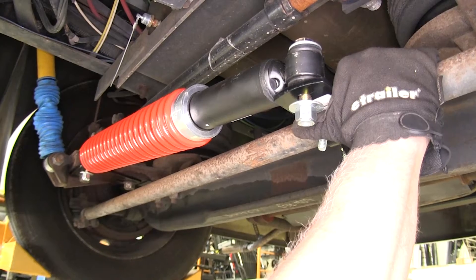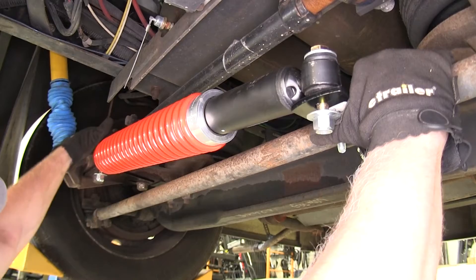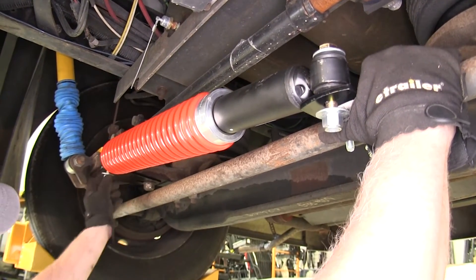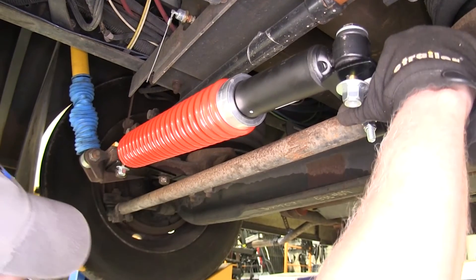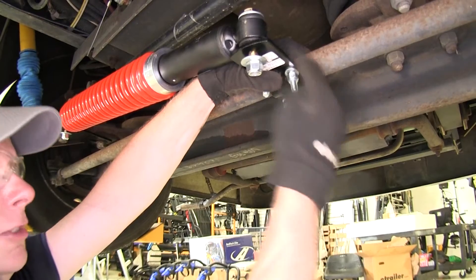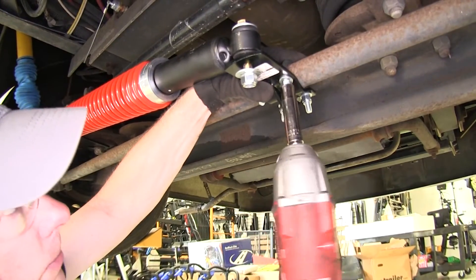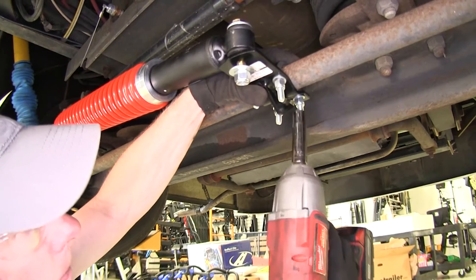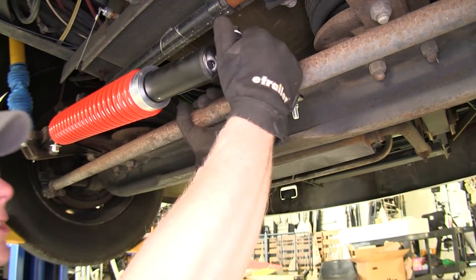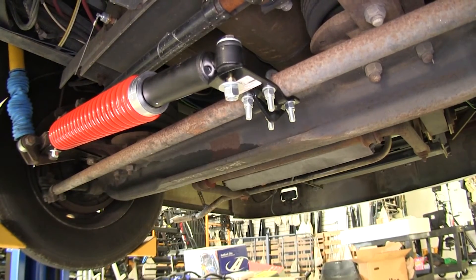Right now we have it mocked up in position. You want to take a look at it and make sure there's plenty of clearance all the way around. You've got two holes on the driver's side on the bracket so you can adjust it forward or back as needed. Once you're satisfied with the position, you want to have this bracket as horizontal as possible, then go ahead and tighten down our U-bolts a little bit at a time, making sure it's nice and even. Then torque these down as specified in the instructions.